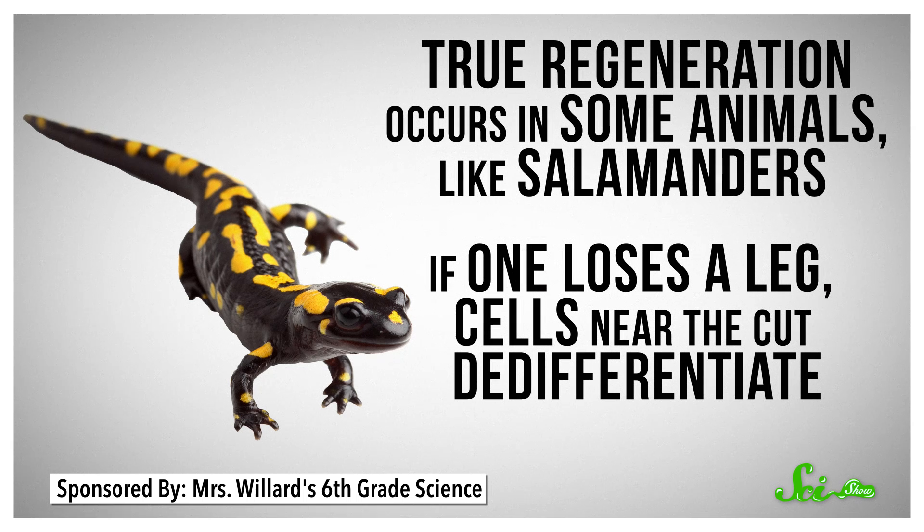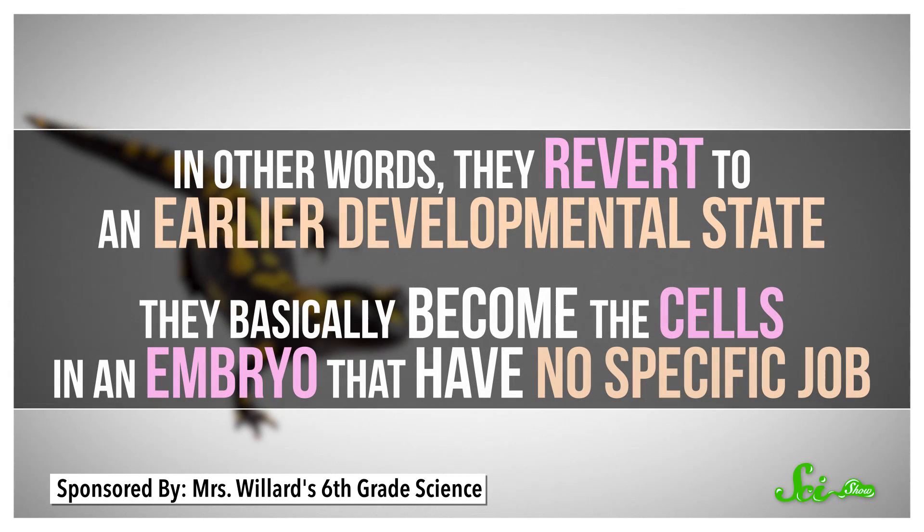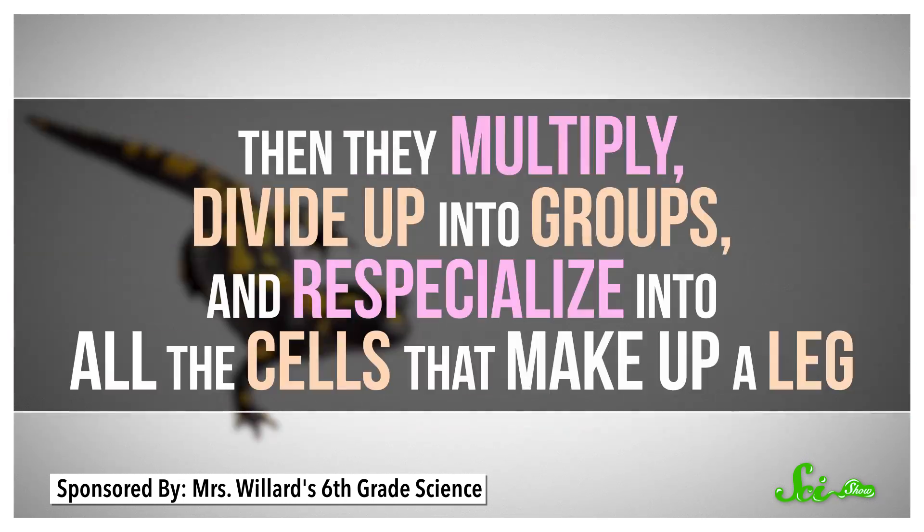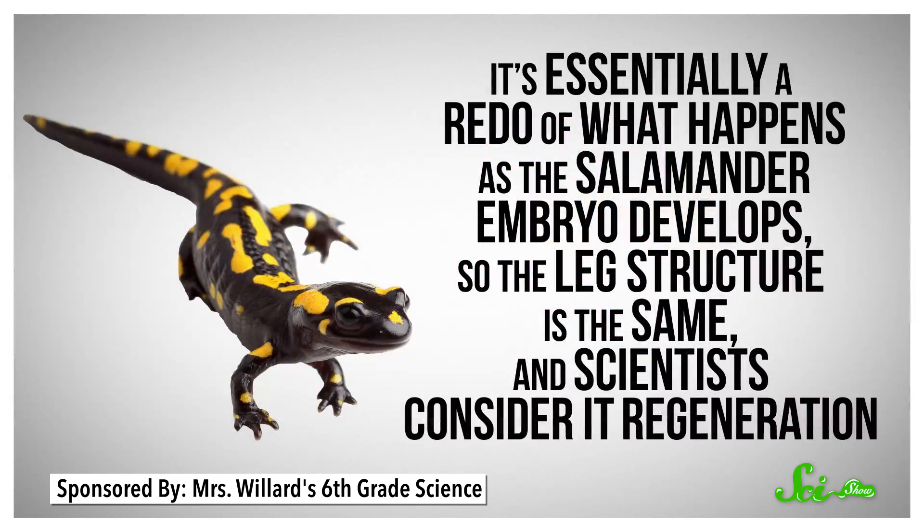True regeneration occurs in some animals, like salamanders. If a salamander loses a leg, cells near the cut de-differentiate — in other words, they revert to an earlier developmental state. They basically become the cells in an embryo that have no specific job, but have the potential to turn into tons of cell types, from bone to skin to muscle, depending on what molecular signals they get. Then they multiply, divide up into groups, and re-specialize into the cells that make up a leg. It's essentially a redo of what happens as the salamander embryo develops, so the leg structure is the same — scientists consider it regeneration, good as new.